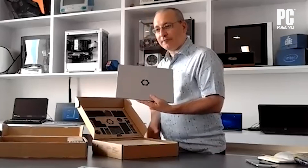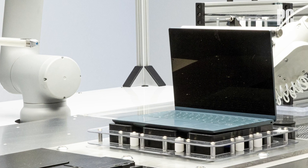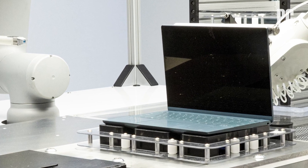While the Framework laptop, which we've looked at a few times in the past year or so, is the most market-ready device right now, Dell's Concept Luna could have an impact that's many times that size, coming from such a big manufacturer.